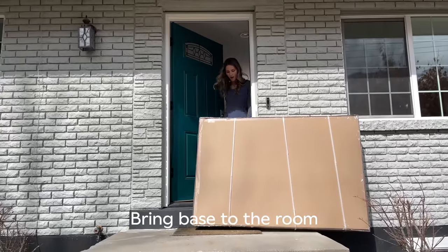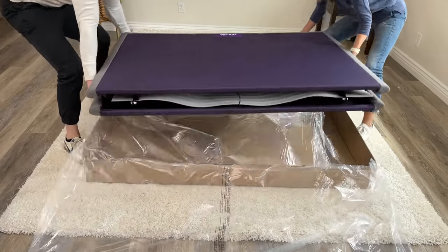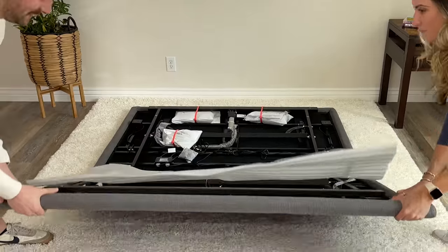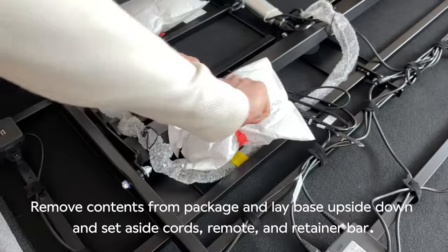Bring your new base to the room where you'll be setting it up. Open the box and slowly remove the base. Careful not to pinch your fingers. The base folds. Make sure the base is upside down. Set aside the cables and retainer bar.